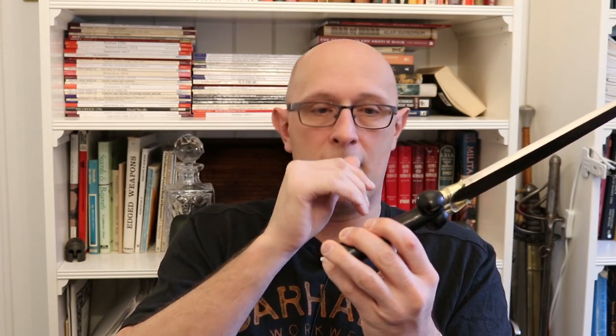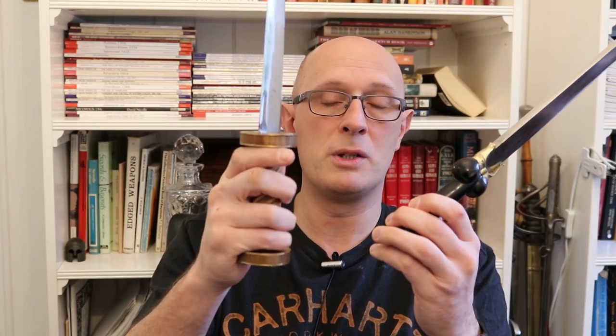The bollocks themselves — which I won't call a guard because they're not really a guard — do perform the purpose of stopping your hand sliding onto the blade, but they're not such an abrupt or crude way of stopping the hand. A lot of the time people using these won't have gloved hands, and gloves do change things — gloves make these hilts more comfortable, but wearing gloves also makes it more likely that the hand would ride over this type of bollock stop or bolster.